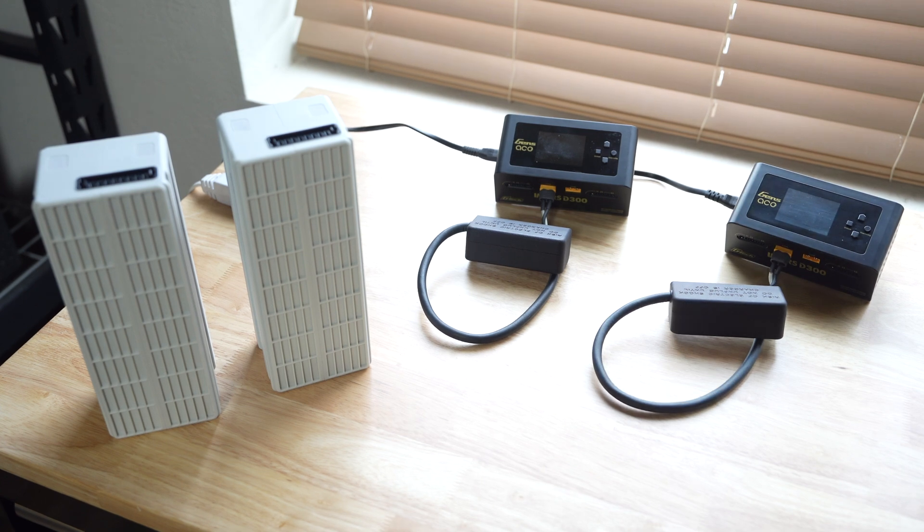The aircraft comes with two chargers and two charging cables. Charge one battery per charger at a time. Charging two batteries with one charger can result in charging errors.